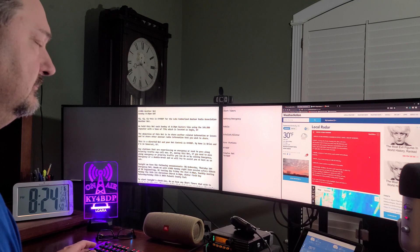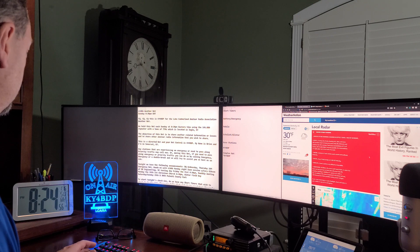Weather net at 8:30 p.m. tonight. Repeater ID: N4LCA.